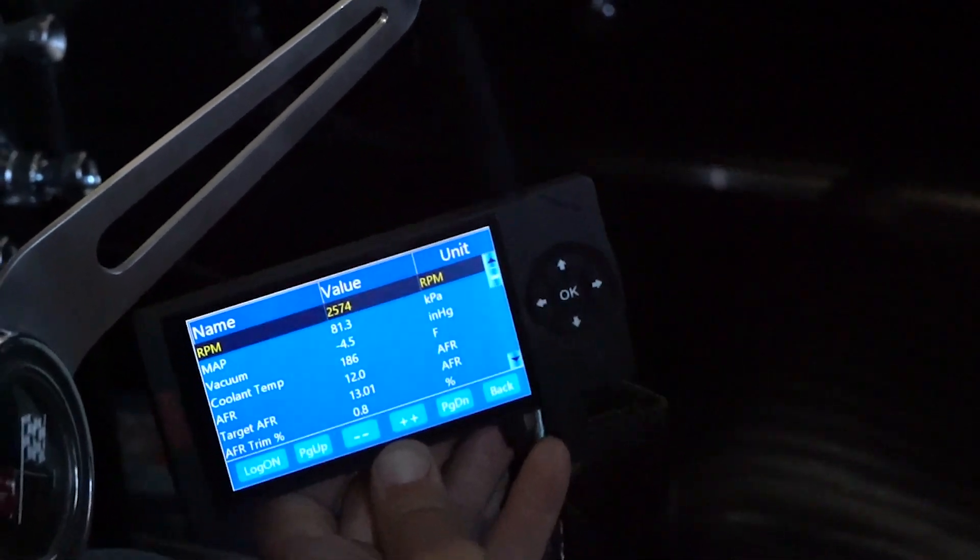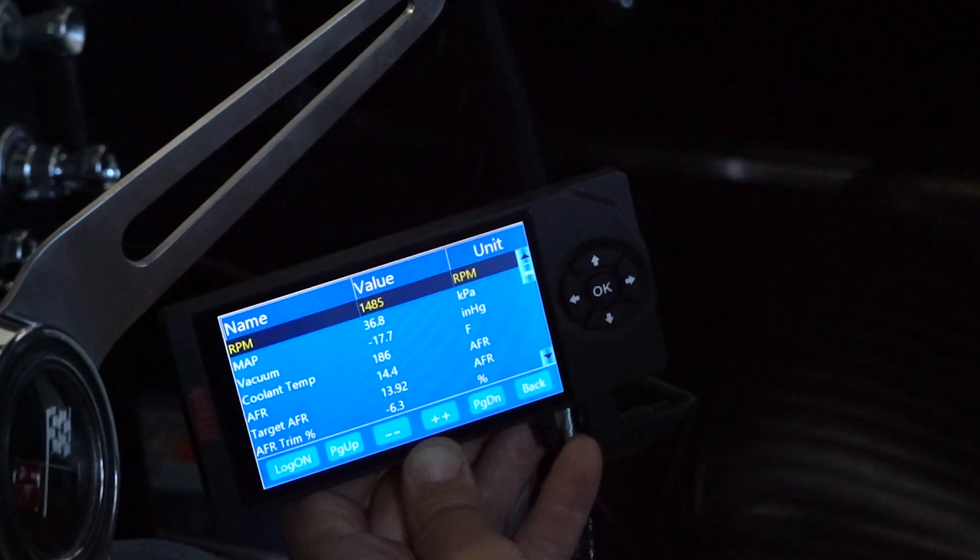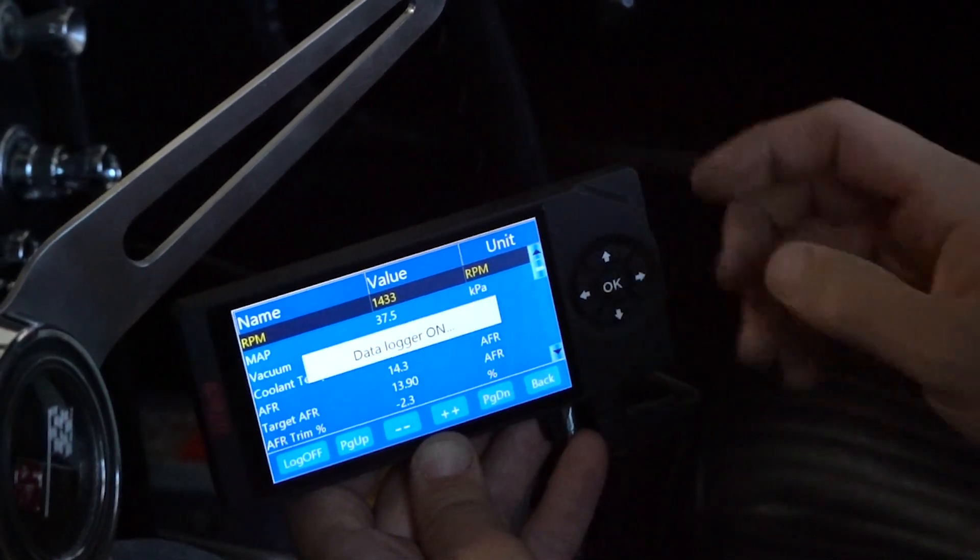When I'm on the dyno, I like to data log everything in case I need to go back and look at anything that happens. It's easy — just push the OK button and data logging will start.